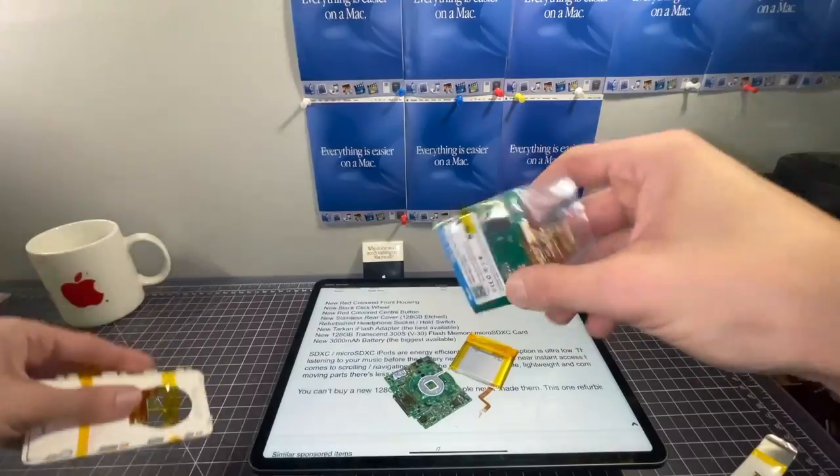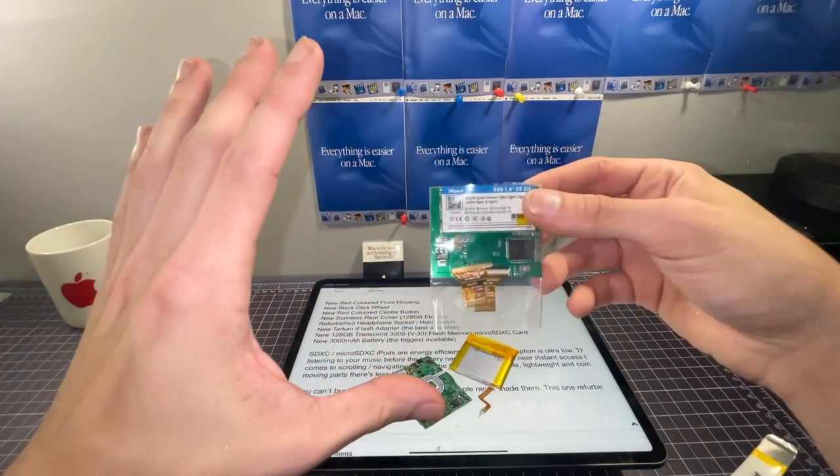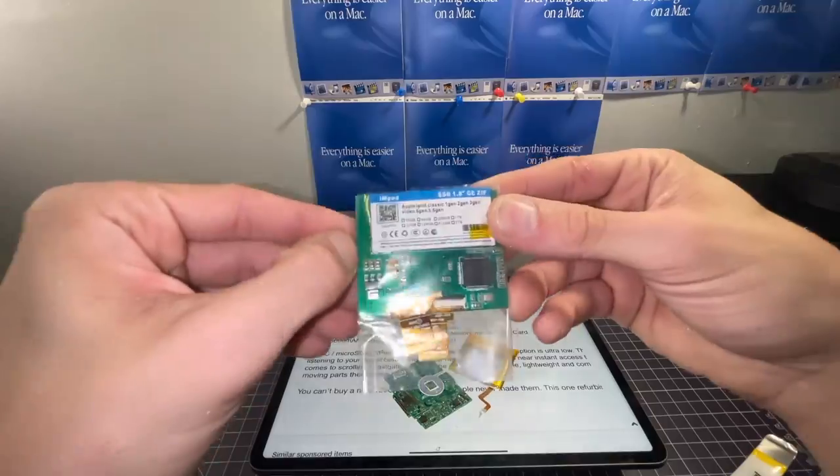To the point I was making earlier — this is the adapter and the battery. I've seen basically every single one of these Chinese iPods use this exact combination.